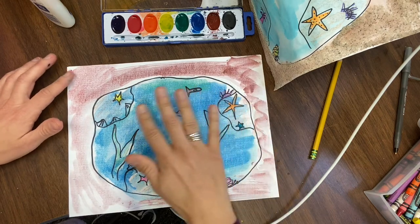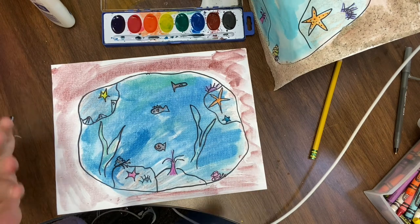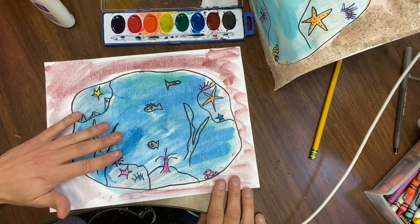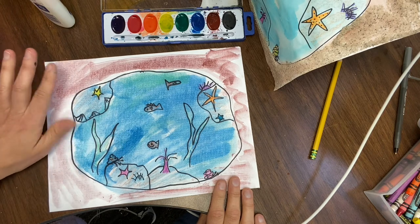Once you've done all the painting, you're going to want to let it dry — either in the sun, in the kitchen, or wherever your drying area is. Depending on how wet it is, you want it to be really dry before the next step. When it's dried enough, you'll come back and do the glue and the sand.